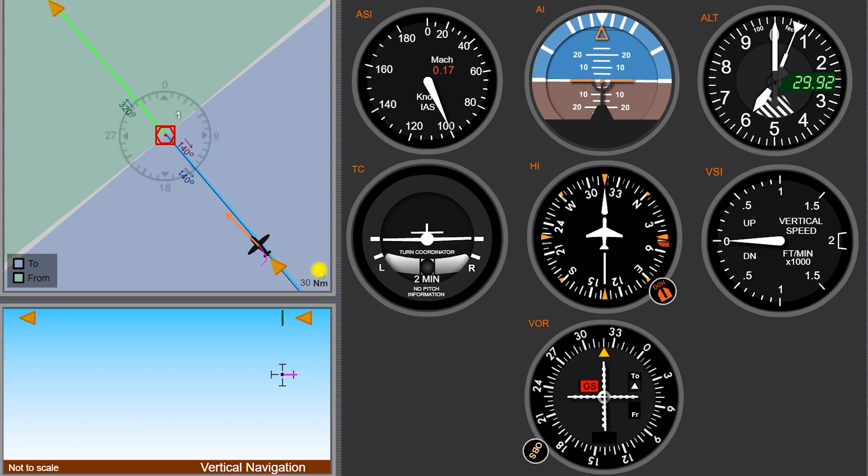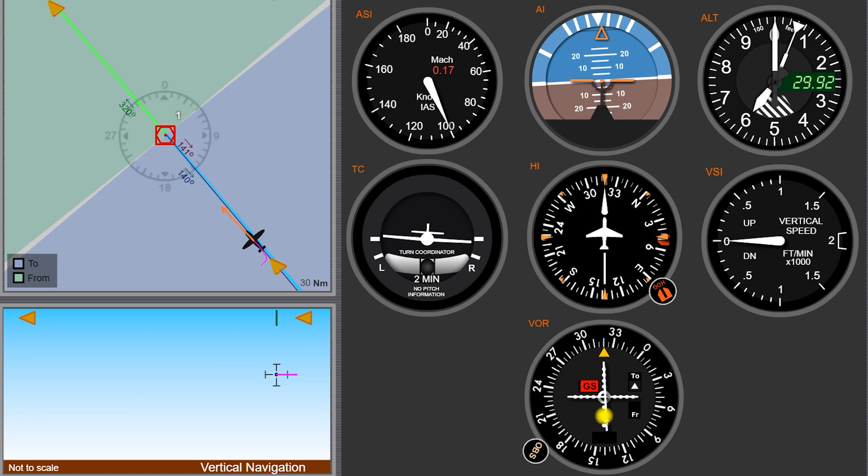So no matter where we are when we start, we can always find our way back to the station just by twisting the OBS, getting a TO flag, and getting the needle centered. Then once we have the needle centered, whatever heading we see depicted at the top here, we want to fly roughly that heading. We're about a 315 heading here, so I'll go ahead and turn a little bit back to a 320 heading. Seeing the needle going just slightly to the right means we want to turn slightly to the right to go get it. Whenever you have a TO flag, you have positive sensing — if the needle goes right, you turn to the right to go get the needle and bring it back.